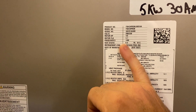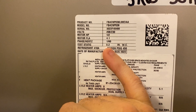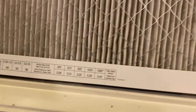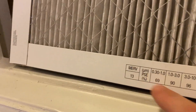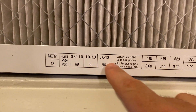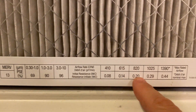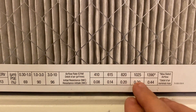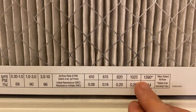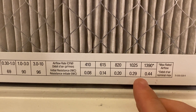You take a static pressure reading and it should be around this number here on the label. When you add these restrictive filters, such as this MERV 13, you can see here this particular filter is going to give you a chart that shows you the resistance. This is a three-ton system, so it's going to move around 1,200 cubic feet of air per minute.